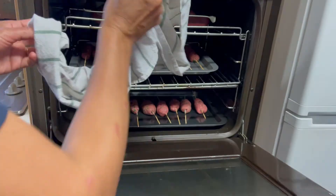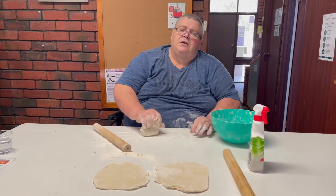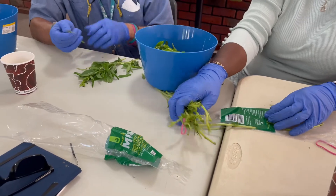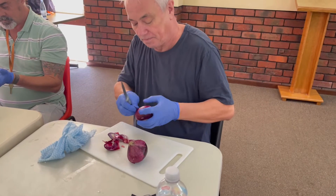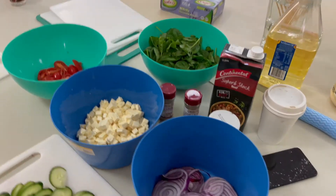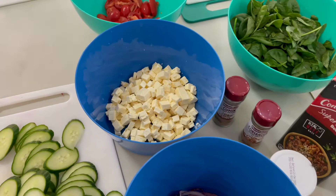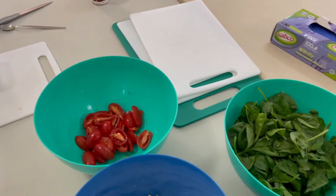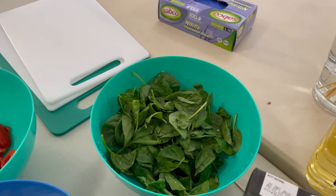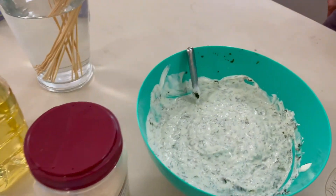We've got our ingredients for our green salad — baby spinach leaves, olives, feta cheese, red onion, and cucumber. We've also done a dip: it's just yogurt and chopped mint, sort of a tzatziki but without the cucumber.